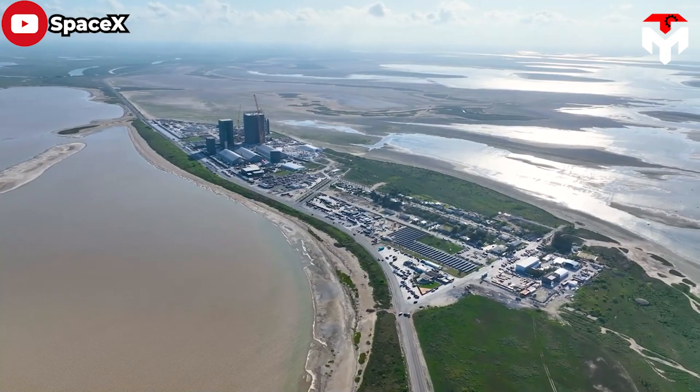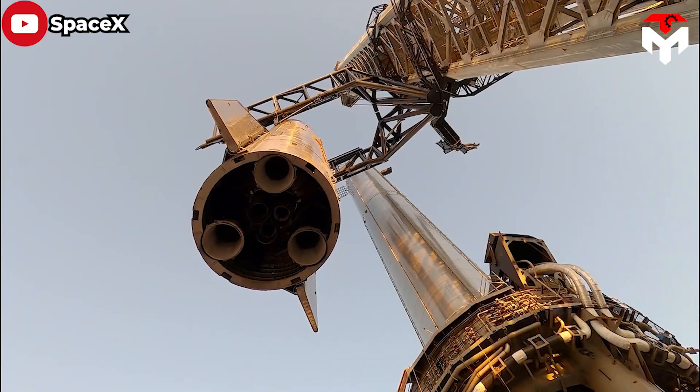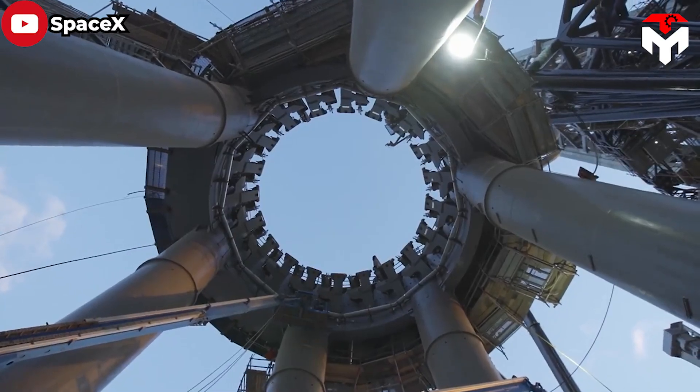It's a no-brainer to give SpaceX credit as it is rapidly developing its Starship rocket. The company overcame design challenges with astonishing speed, but there's another achievement that's rarely talked about — it's about the launch mount.